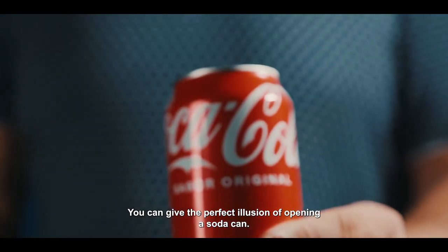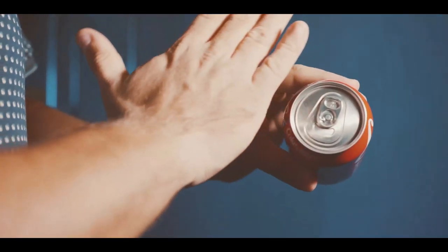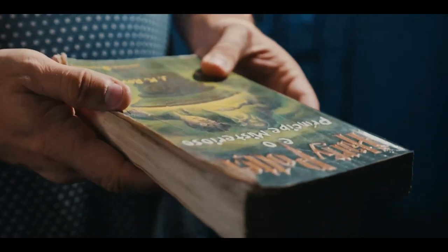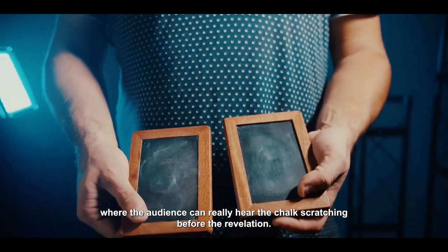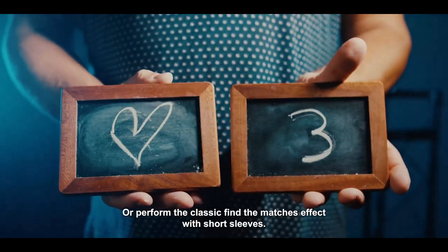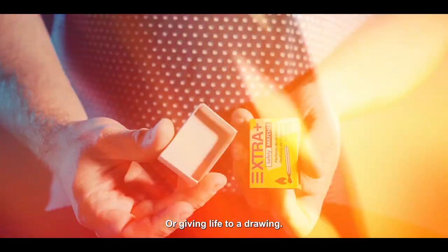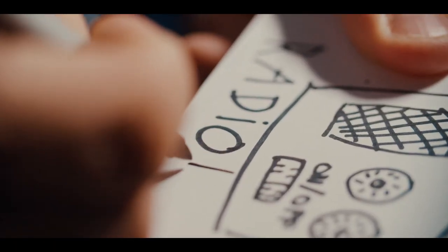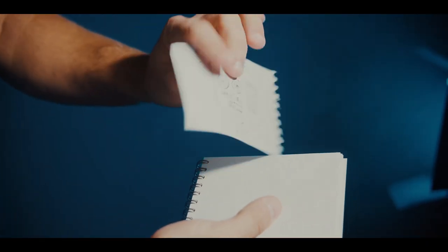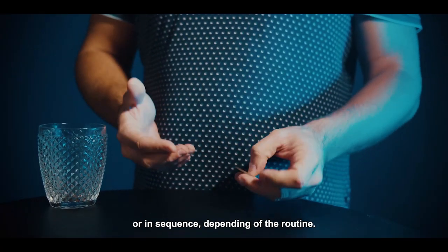You can give the perfect illusion of opening a soda can, or even spooky effects for Halloween — give them Harry Potter. Or the classic spirit slates where the audience can really hear the chalk scratching before the revelation. Or perform the classic find the matches effect with short sleeves, or giving life to a drawing. With Equalizer, the performer can repeat each sound individually or in sequence depending on the routine.